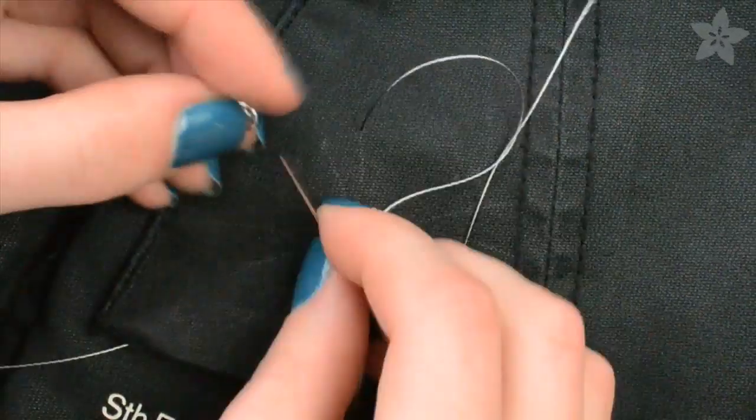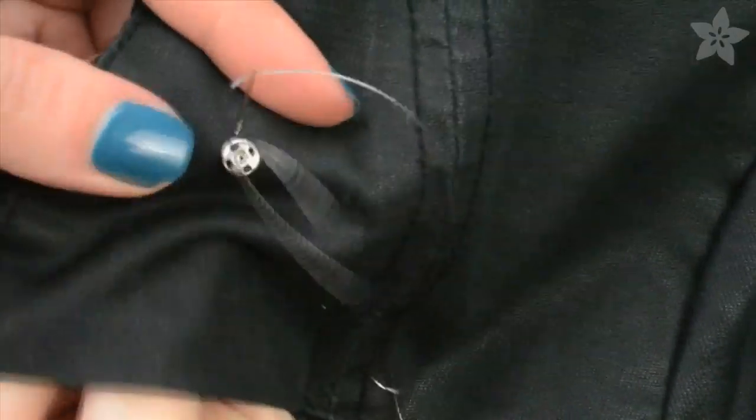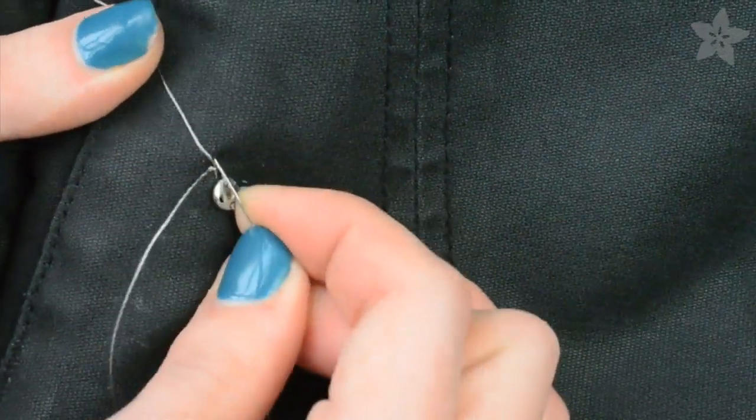Bring your conductive thread from the back to the front of your fabric and through one of the holes on the socket. Use little stitches to anchor the socket to your garment, then stitch over to whatever component you're connecting to that pin on the Flora.